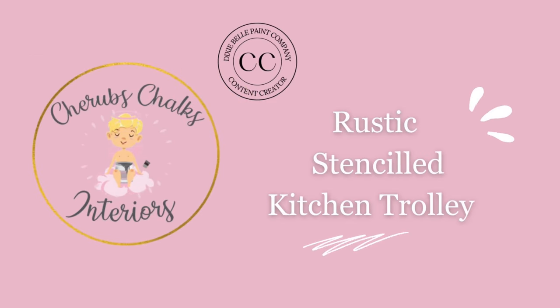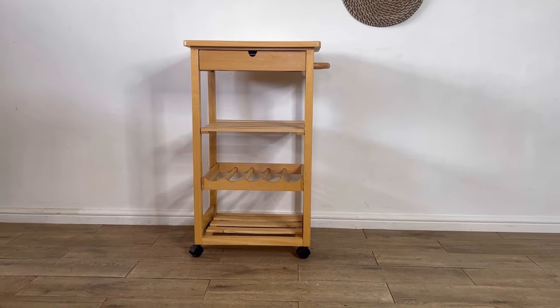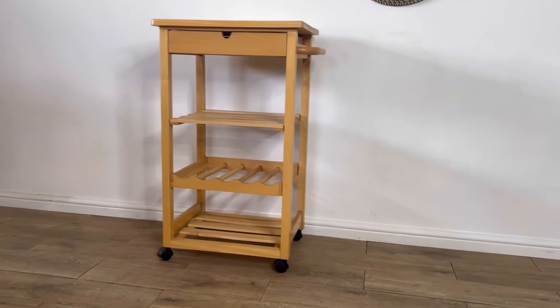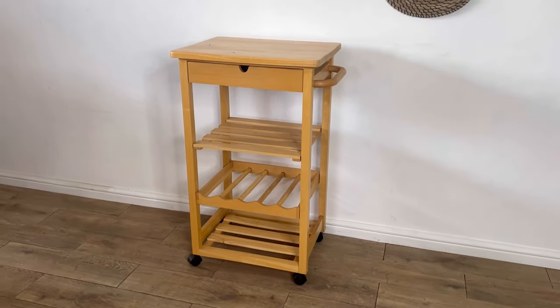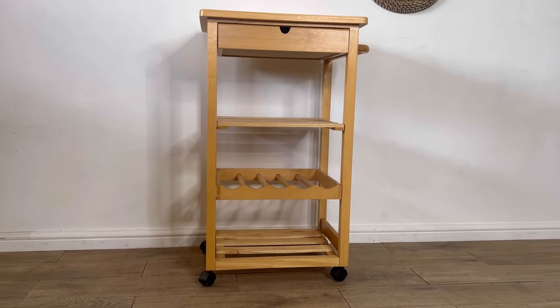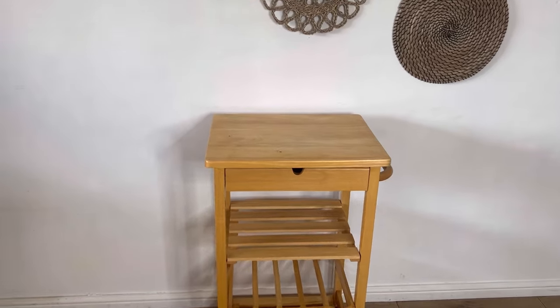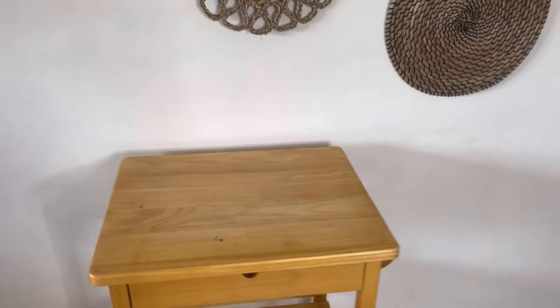Hello guys, welcome to Dixie Belle Paints YouTube channel and welcome to my latest tutorial. I'm Laura from Cherub's Chalks Interiors and I'm here with my weekly update on my latest project. I was looking for a piece for our new home and this one fit the measurements exactly, but I really don't like the look of it. With Dixie Belle paint products you can paint anything gorgeous, so let me show you how I transformed this from boring and bland to beautifully boho.